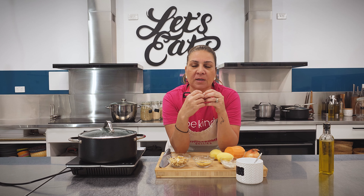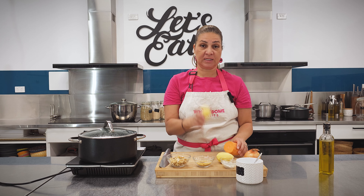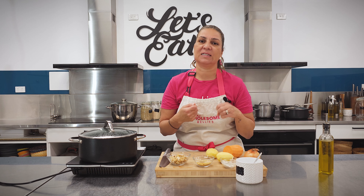Those three things together are going to give us that rich, beautiful mince-like texture and bold flavor. The second thing we want to do is make our bechamel. Now bechamel traditionally is butter, flour, and milk. To actually add in some loaded nutrients, I'm making a cheesy bechamel — so it forms our cheese and our creamy bechamel sauce — by using sweet potatoes, potatoes, cashew nuts, nutritional yeast, and garlic powder.